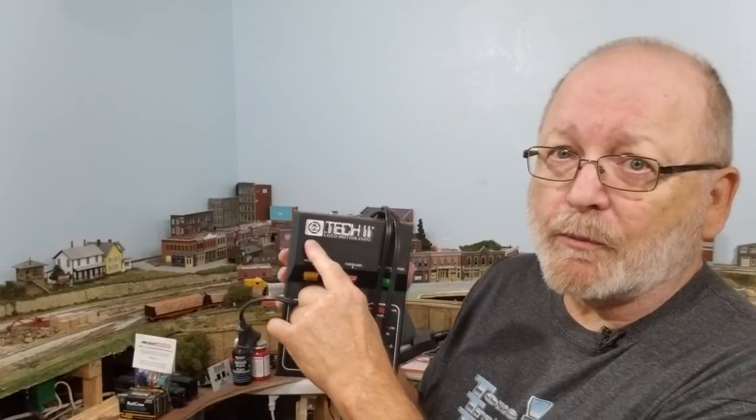Most of the power supplies you'll find are from MRC — and this is not a paid endorsement, I'm not getting paid by them to talk about this — but most of the power packs you're going to find for HO or N scale are going to be MRC because they make a lot of different versions. So let's go on the computer to see what's available.